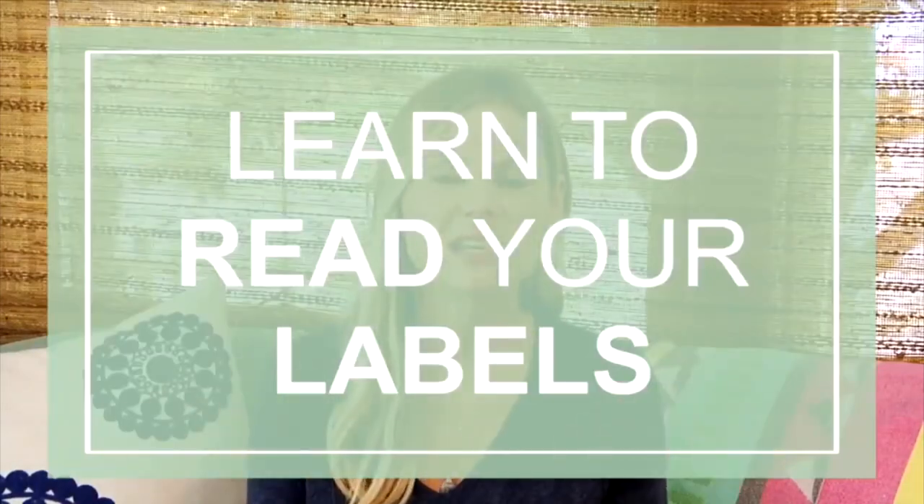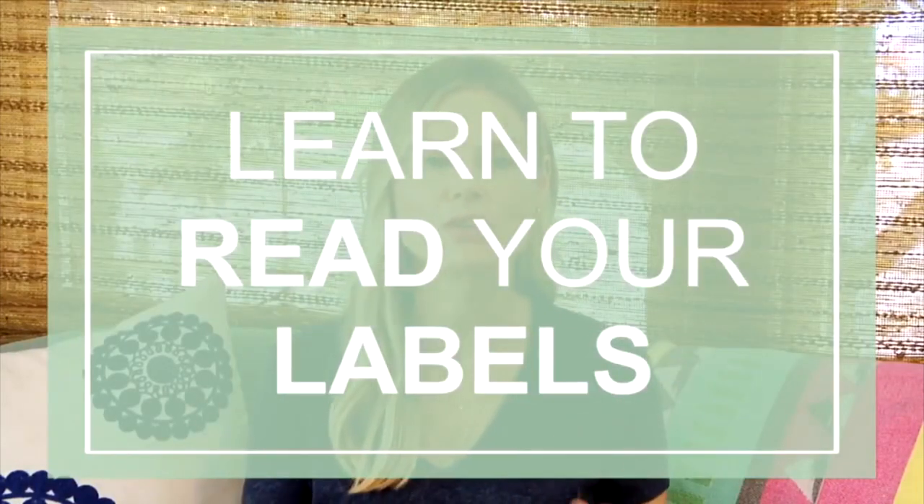Number seven: learn to read your labels. Learning how to read your labels is a really easy way to recognize what's going into your body. A great general rule of thumb is to simply focus on the ingredient list. You want that list to be five ingredients or less, and you want to make sure that each ingredient you can read, recognize, and pronounce.